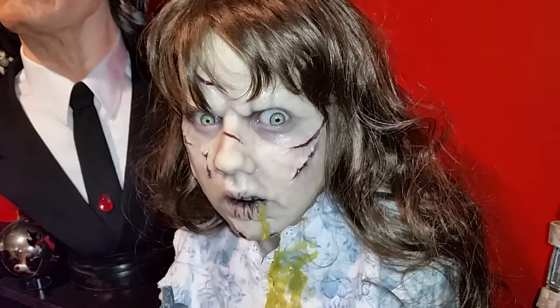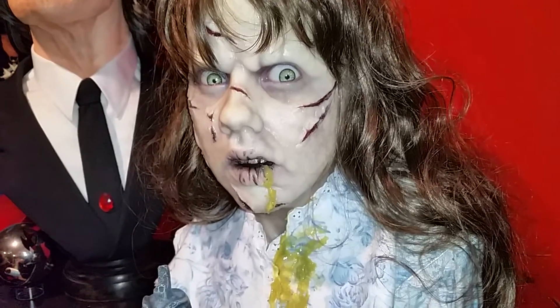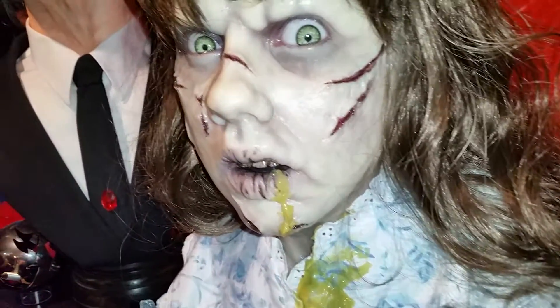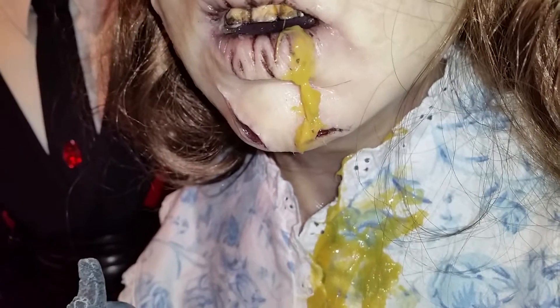I have my phone's flash on, but with dim light this bust really is a really creepy-looking piece. Here you can also see some of the vomit detail.